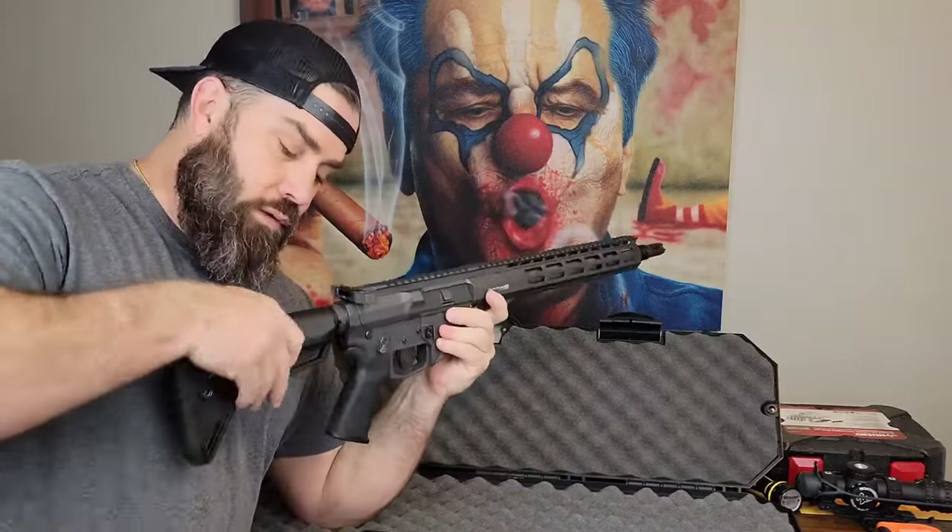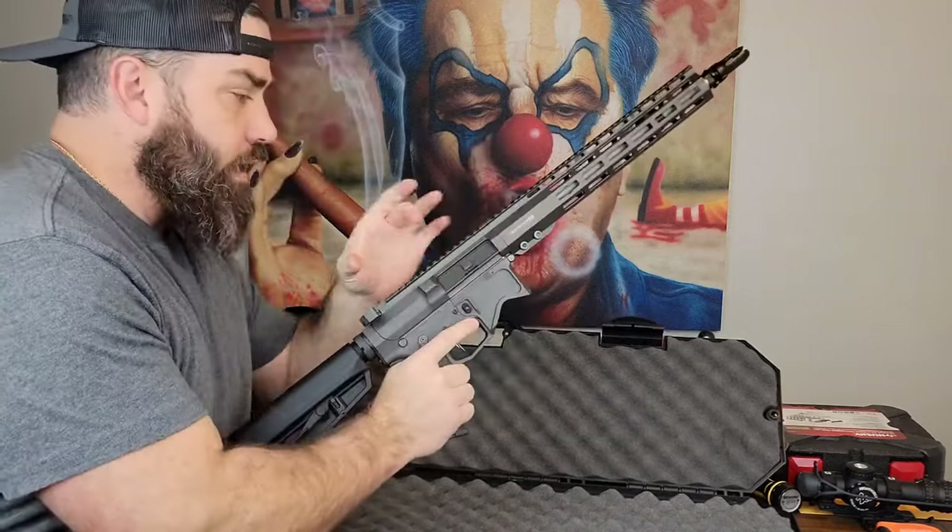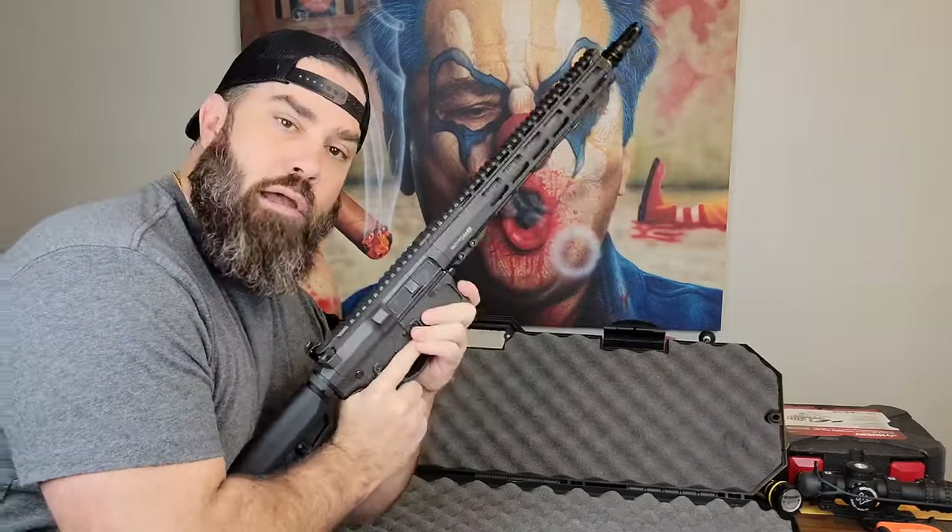But that's not what we're here to talk about. We're here to talk about: what do I do with this collapsible buttstock? How do I adjust it so that I know it's fitting me correctly? And then where am I going to mount the scope on top of this Picatinny rail?